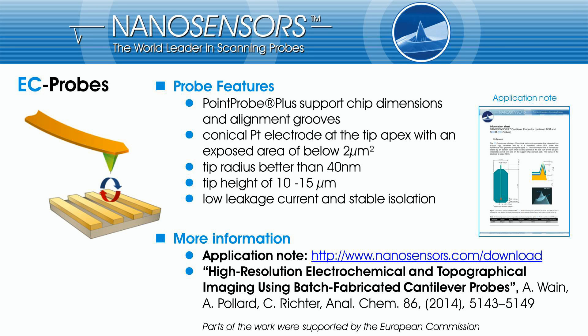To summarize the features of our new EC probe: it is the first batch fabricated EC probe with a heart of silicon. It has an integrated conical platinum electrode with an exposed area of below 2 µm. The radius of the 15 µm high tip is better than 40 nm. The special silicon nitride sealing guarantees low leakage currents and long-term stable isolation. More information can be found on the corresponding application note in the download area of the nanosensors web page, or in the article 'High-Resolution Electrochemical and Topographical Imaging Using Batch-Fabricated Cantilever Probes.'